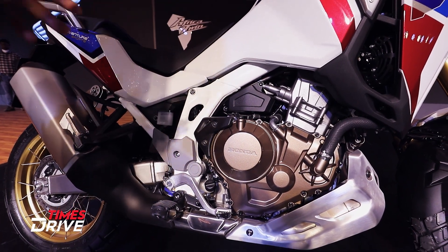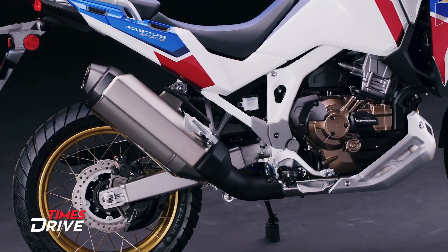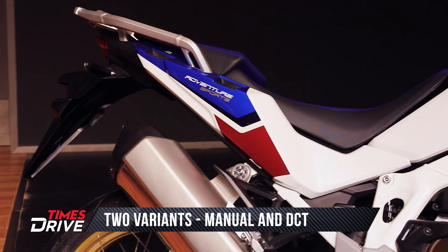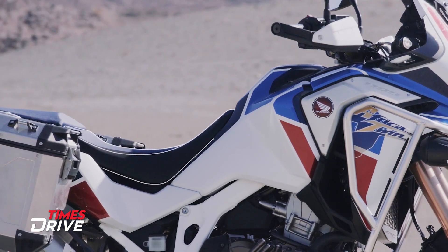The frame is also 40mm narrower than the previous frame. There will be two variants available in the Adventure Sports trim — one with a manual gearbox and one with DCT. The seat height also comes with a new setup, adjustable from 810 to 830mm.